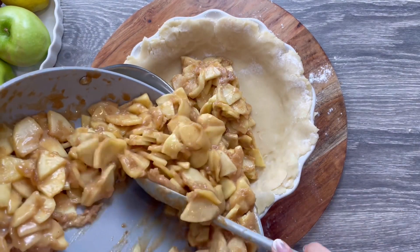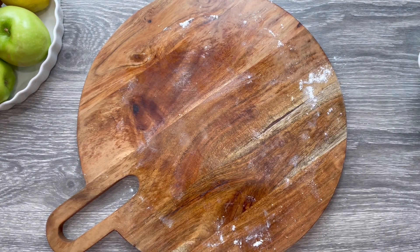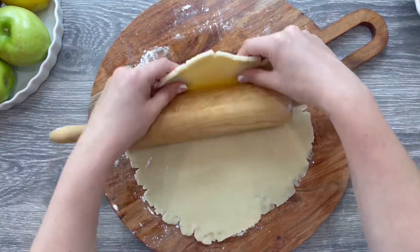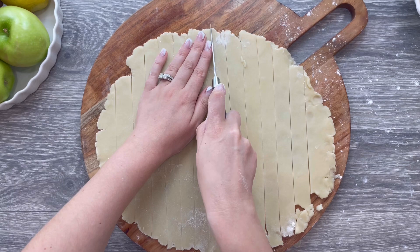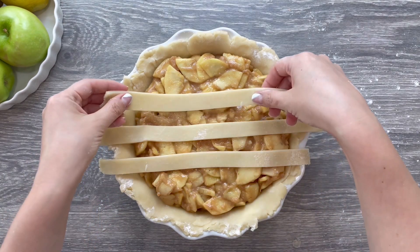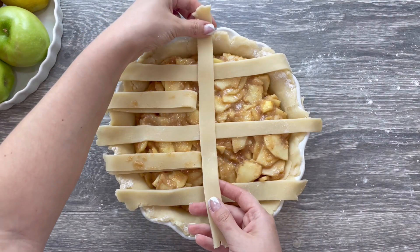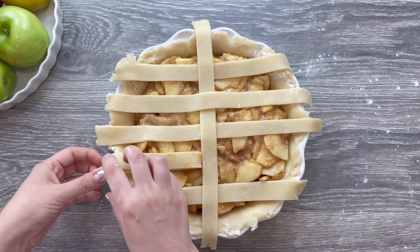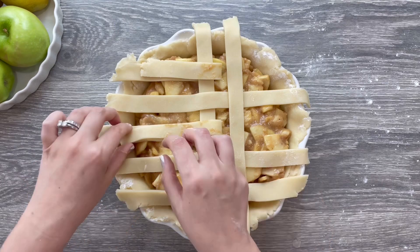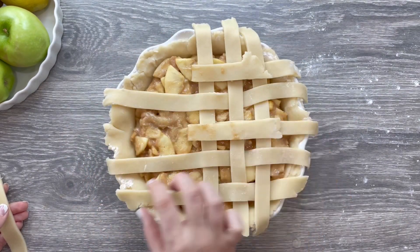Transfer your completely cooled apple mixture inside your pie dish. Now roll the second pie disc, repeating the same process. Using a knife or a pizza cutter, slice 10-inch strips of dough and place 5 strips horizontally over the pie filling, with the longer strips in the center and the shorter strips towards the edges. Fold back the second and fourth strips halfway and place a long vertical strip of dough in the center. Fold the strips back over the new line, then fold back the alternate strips — the first, third, and fifth. Continue adding and alternating strips, then switch to the other side of the pie until the lattice is complete.